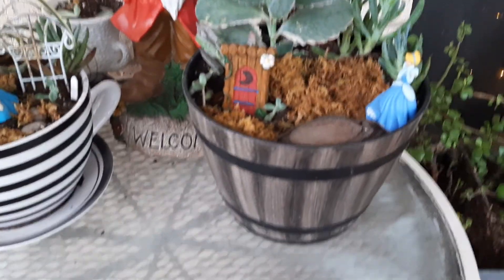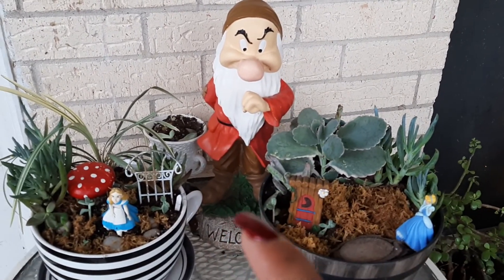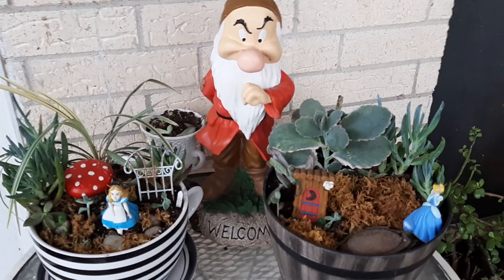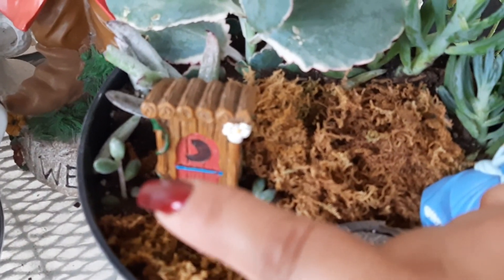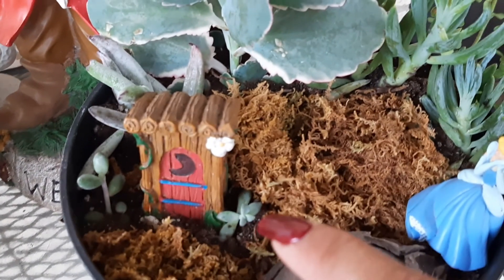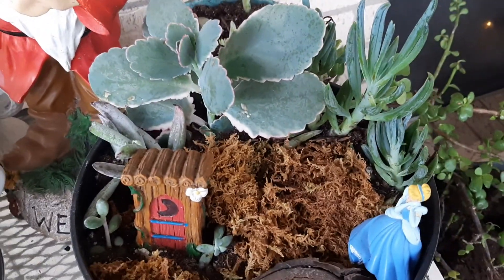I put this barrel because it reminds me of when we went to Disney World and they had a lot of barrels near a ride there with the seven doors. So I thought this is a super cute little container. I put some of my little starts right there — I was propagating and those started getting a little bit bigger, so I just moved them out of the small area I had them in.